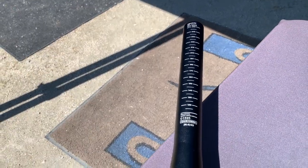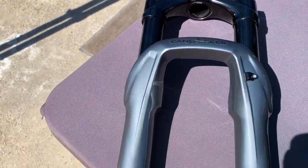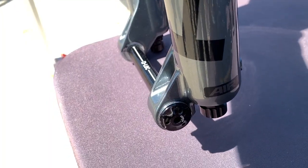We also got to check out the newer and lighter weight Helm 130mm fork from Cane Creek. It's available in 27.5 and 29 inch sizes. It has a shorter offset crown and now features a full lockout.